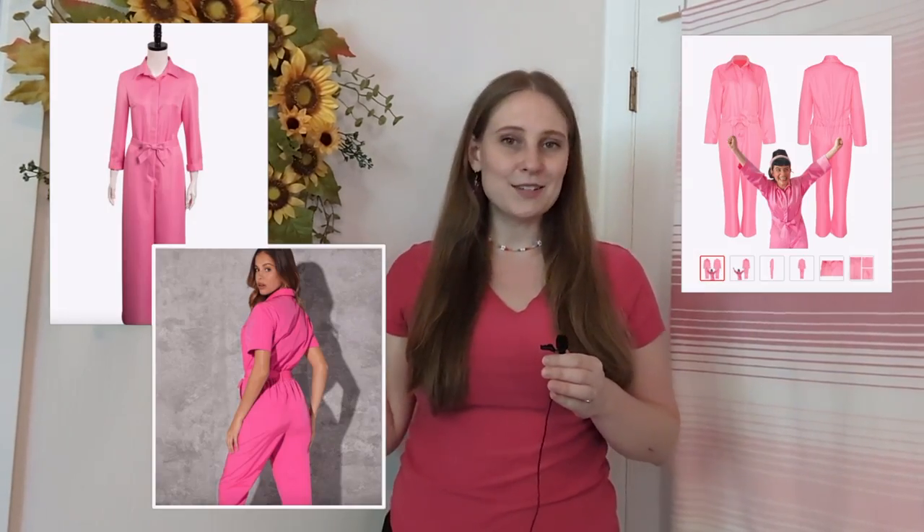I know we're all anticipating what looks like a very fun movie this summer, Barbie. Now super feminine pink outfits were never really my true aesthetic, but when I saw this little number, I felt something. Of course we can buy similar pieces online, but I want to try making it myself. So if that's what you're looking for, then you are in the right video.